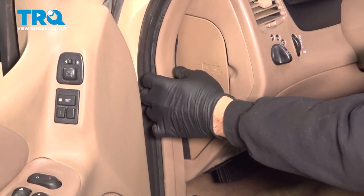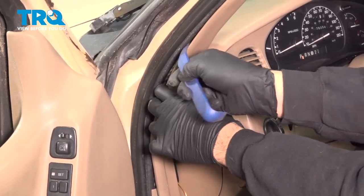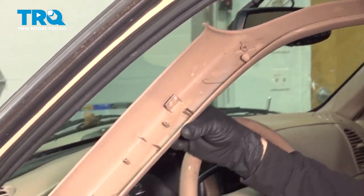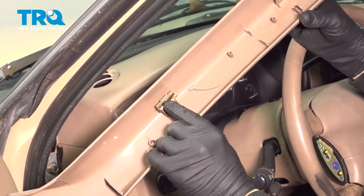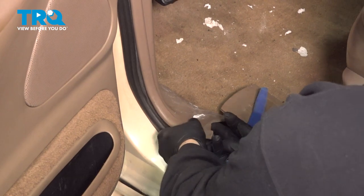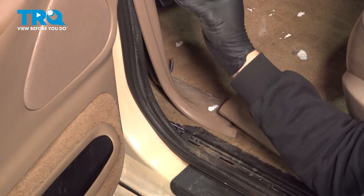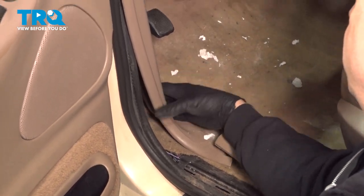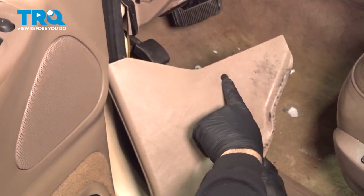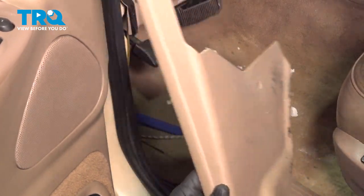I'm going to continue on our trim panels here. When you pop out your A-pillar, you're going to have these clips right here. There should be one here — it's actually stuck up on the top, so we're going to go ahead and remove that. We have our lower kick panel here. On the inside panel, there's this little plastic push pin. I'm just going to pop that out and remove this. It's located right here, so you just pop that button out and remove that kick panel.